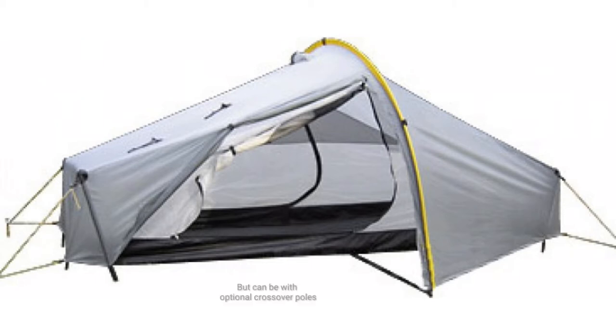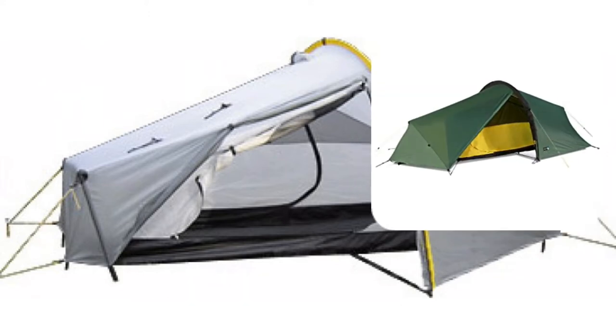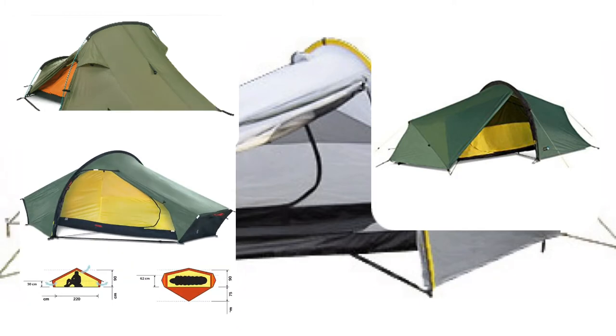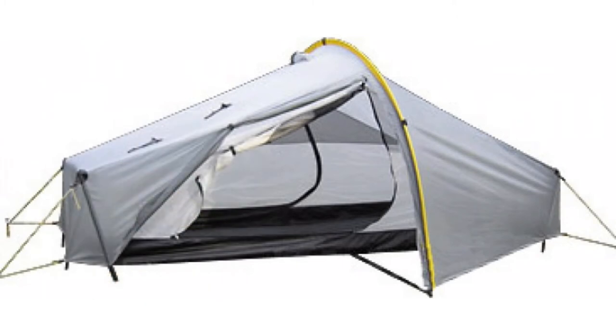It's not freestanding. There are some other options which people like: the Laser Competition, the Banshee, the Atko if you've got money to burn. But all in all, I don't think you can go far wrong with the Scarp 1 Tarp Tent. I would wholeheartedly recommend this tent for cycle tourists, and if I was going to give it a grade, I would give it an A.